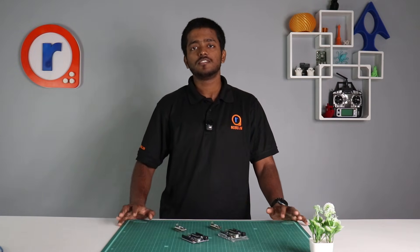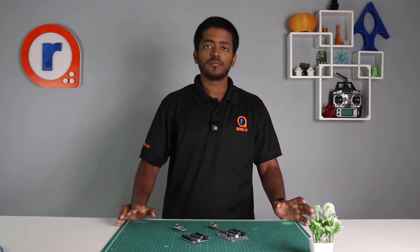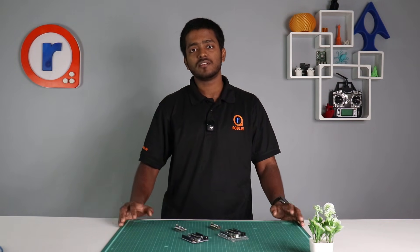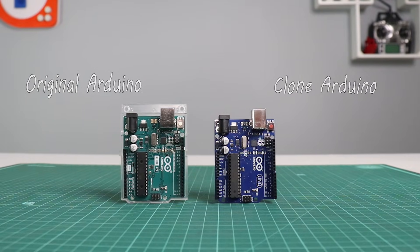Hey guys, welcome back to our channel. Today let's address one of the most discussed topics: should you get an original Arduino or a clone Arduino? Without any further delay, let's find out.